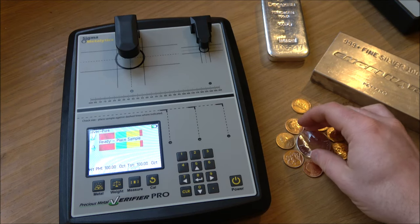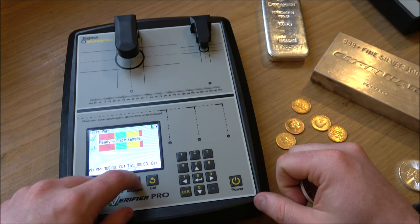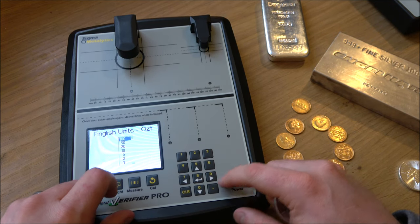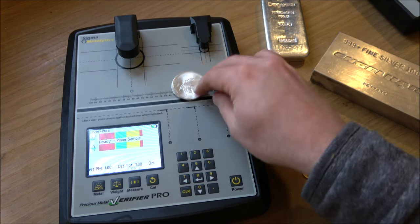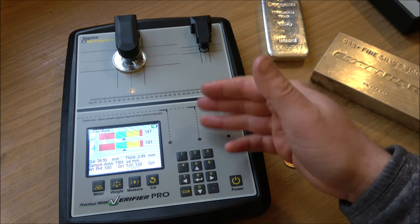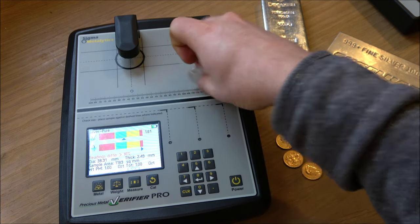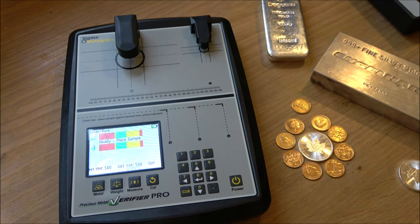Do you have fakes in your collection? One of the easiest ways to find out if you are a serious investor in precious metals is to have a Sigma machine to test it. It's a really great tool to just see at a quick glance if your silver is genuine and if maybe you've got some fakes you want to sort out. Now the UK has a new supplier of these machines — Trusty Metrics.